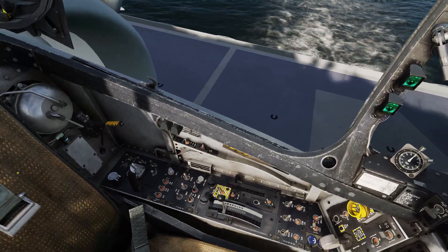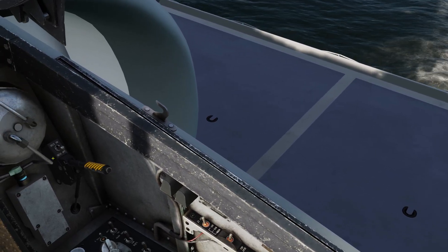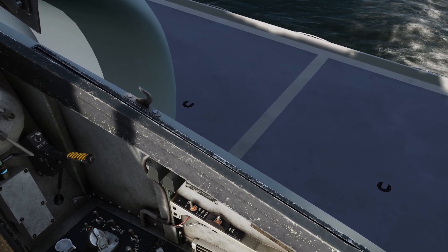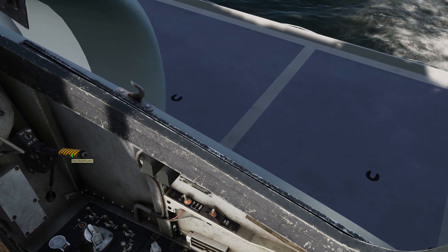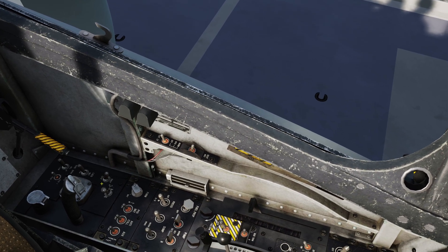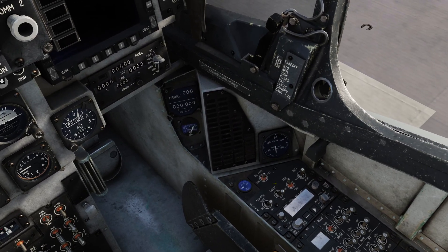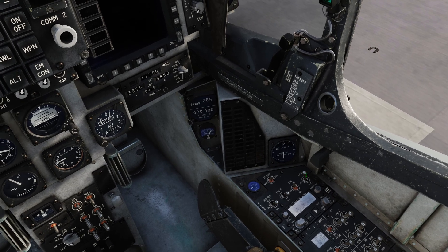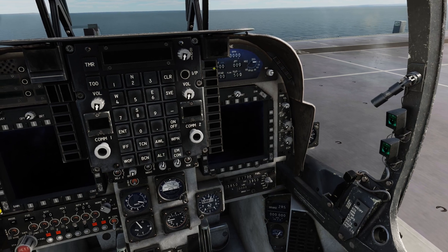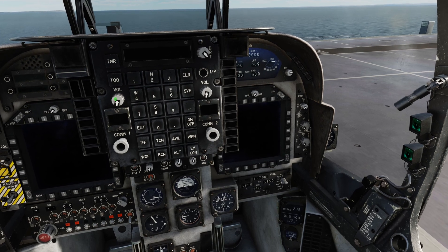Coming back around to the back side here, I'll try to zoom in so you can see what I'm actually clicking on. DECS is on. Fuel shutoff is on. Oxygen to on. And then before I turn on the fuel pumps, I will typically go over here and turn on the battery. And then I will turn on all of the light gauges, so that once we do have power, it's all functioning.